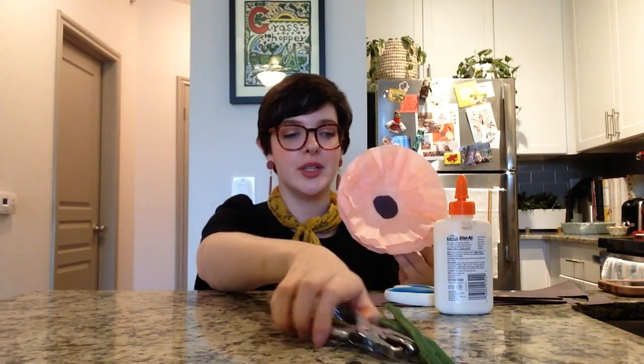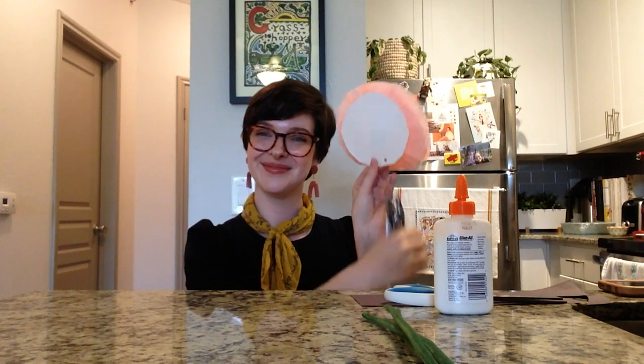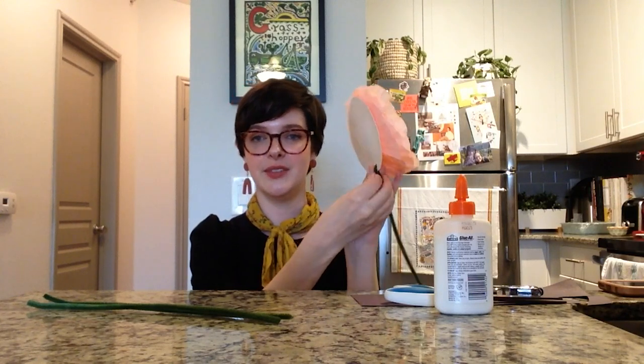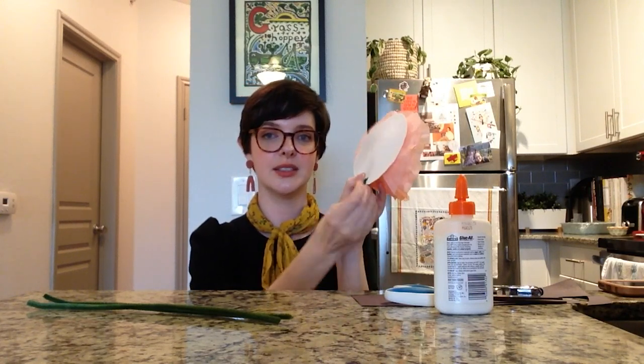We are almost there. Now if you want to stop here and just have your poppy be a flower, that is absolutely fine. But if you want to add a stem, feel free. I'm going to take my hole punch and instead of hole punching the coffee filter, I'm going to hole punch the paper plate behind it, just like that. Then I can attach my pipe cleaners into that hole — pop it through and give it a little twist — and my poppy is ready.